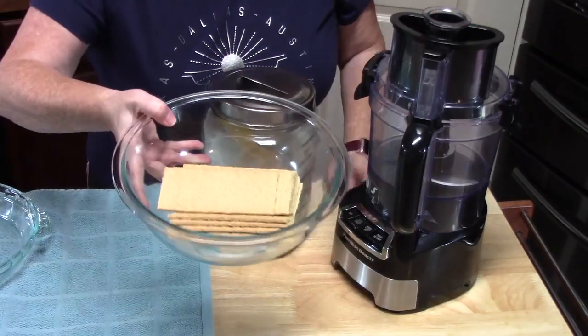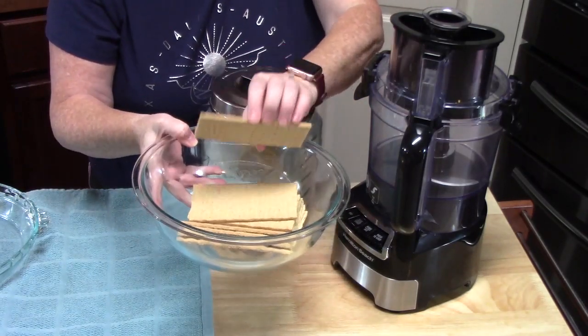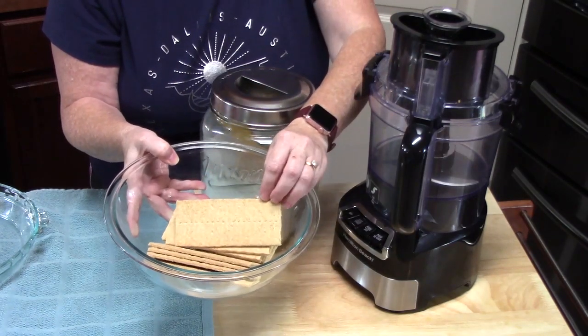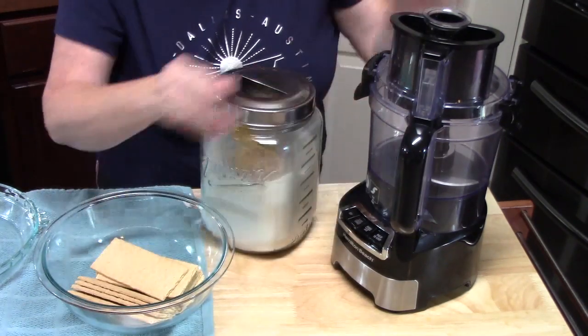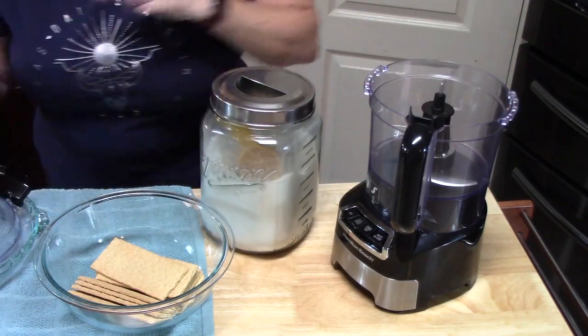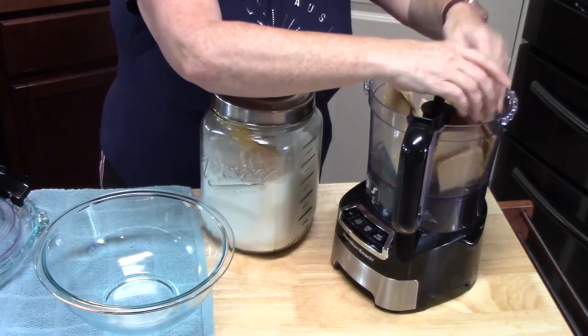Bring out your peaches if you still have some — I know you probably do, and you're probably trying to figure out what to do with them. I have 12 regular graham crackers here. What we want to do is break these up until they're in fine crumb form. You can do this with a ziploc bag and beat them with a rolling pin, or crush them with your hands. I'm going to be using my food processor to get the job done a little faster. Break them up and get them in there.